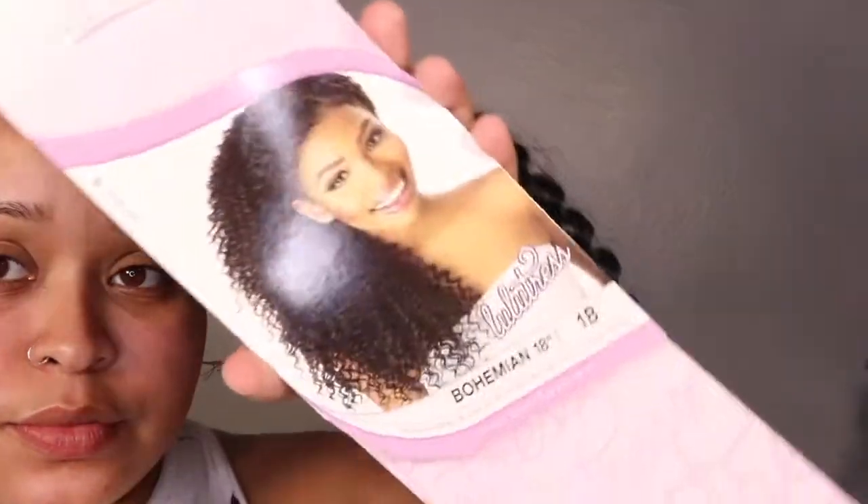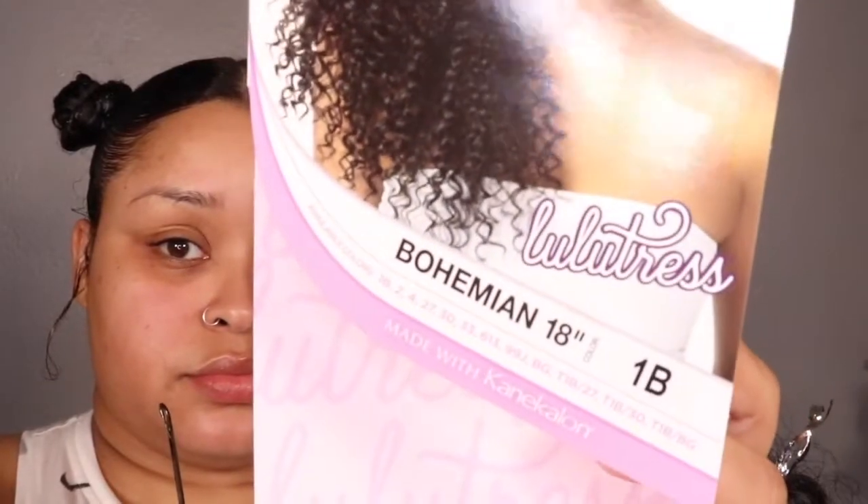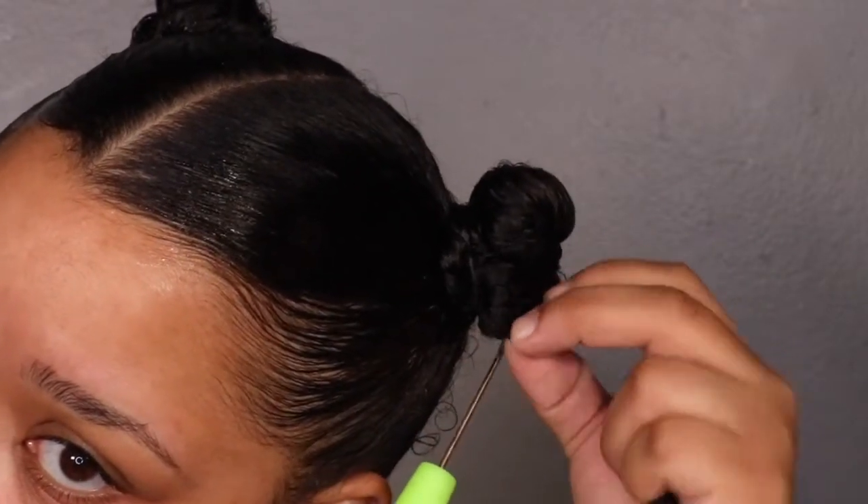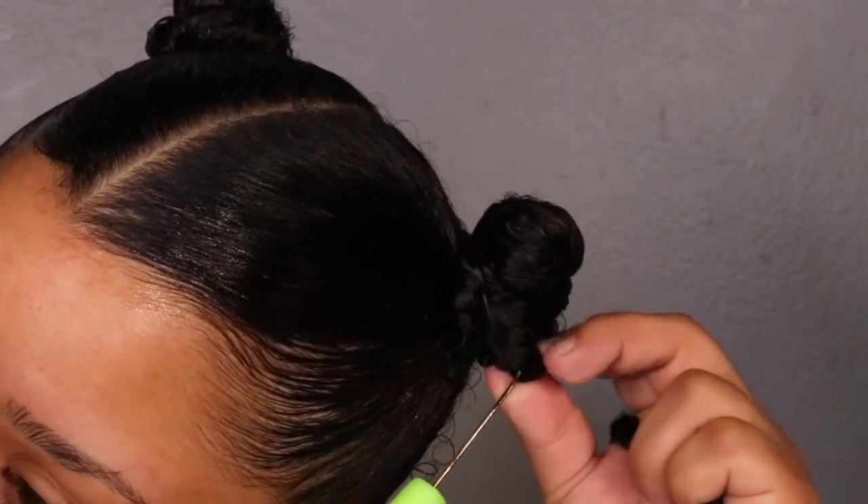This is my first time doing a crochet ponytail type of thing. You want to make sure your hair is secured in these buns — make sure they're secure because my buns kept coming out and I was like, what in the world.